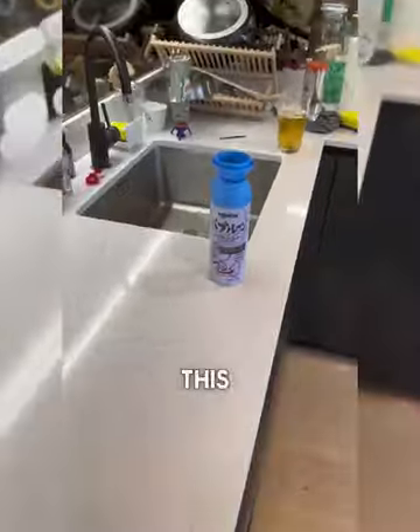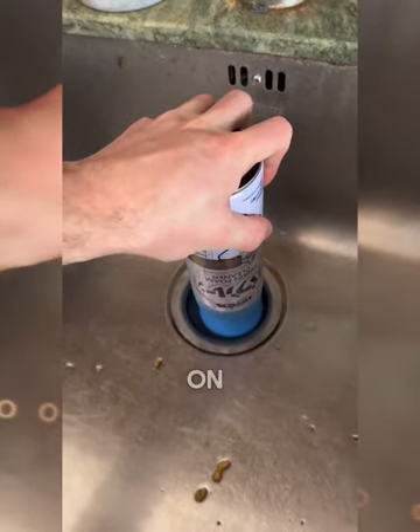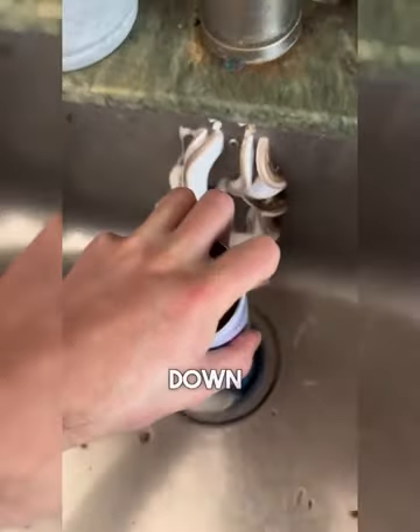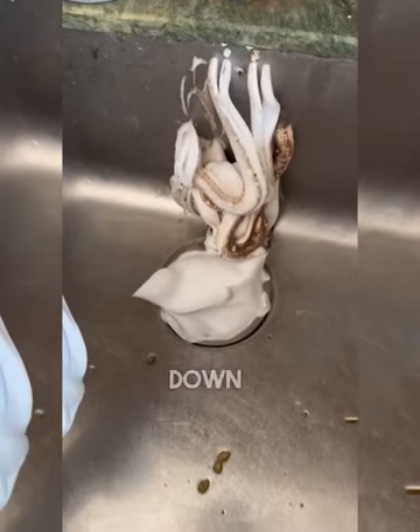If your drains always get blocked, this is the best way to clean them. Simply place the bottle over the plug and push down on the end. A foam-like substance comes out and expands in your tubes, removing any blockages, cleaning dirt, and making your drains smell nice too. Then all you have to do is rinse the foam down to finish.